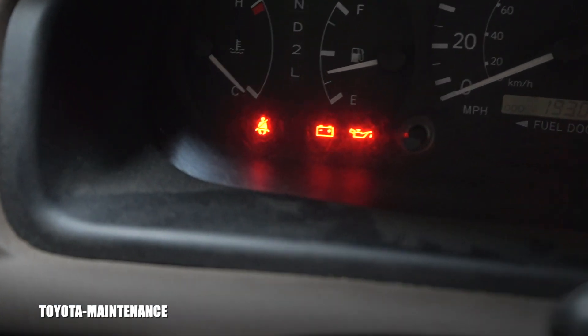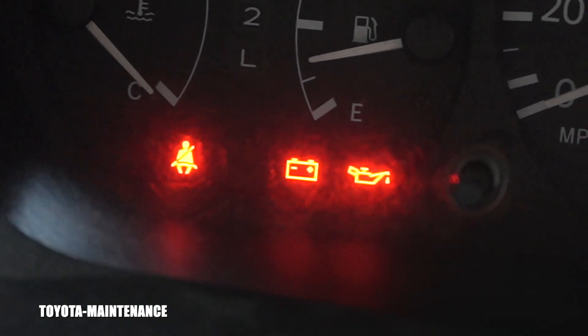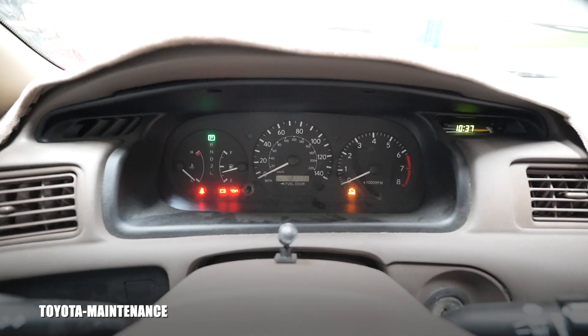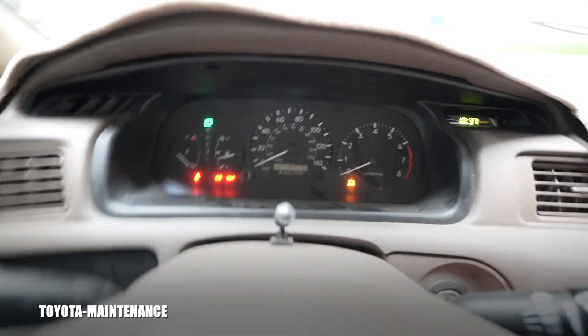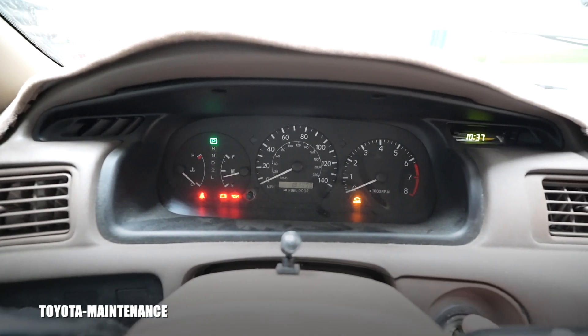There's the seat belt symbol, and there is the battery symbol right in the middle. If you start up the vehicle or keep driving and your alternator is bad, that battery warning light will show. Let's start it up and see if it goes off or not.